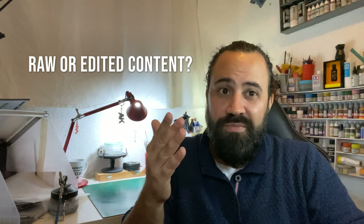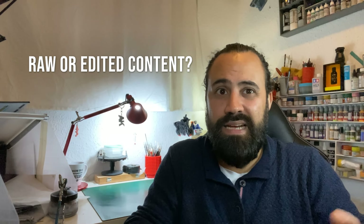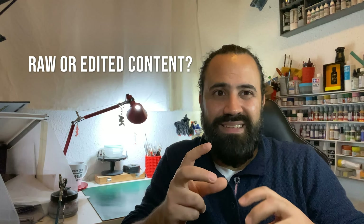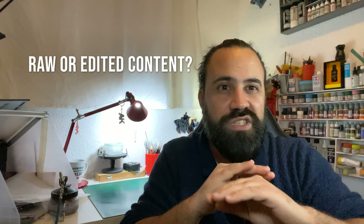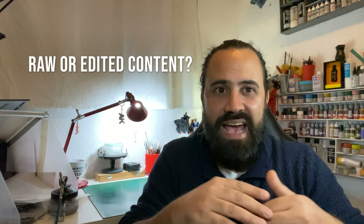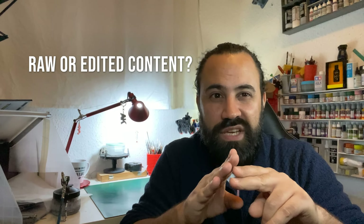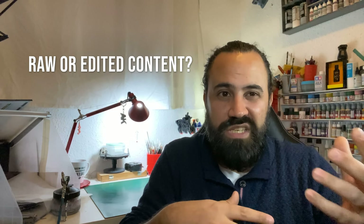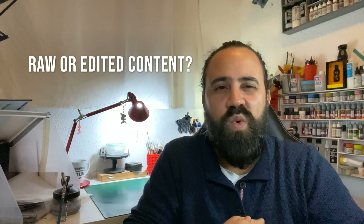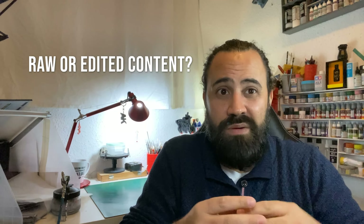Warm welcome to you — welcome to my channel! I have a question for you: what kind of videos do you prefer when watching model kit build process videos? Do you prefer someone explaining it, background music, or just the raw noise of the action — like the sound of cutting or airbrushing? Tell me, I'd like to hear your thoughts.